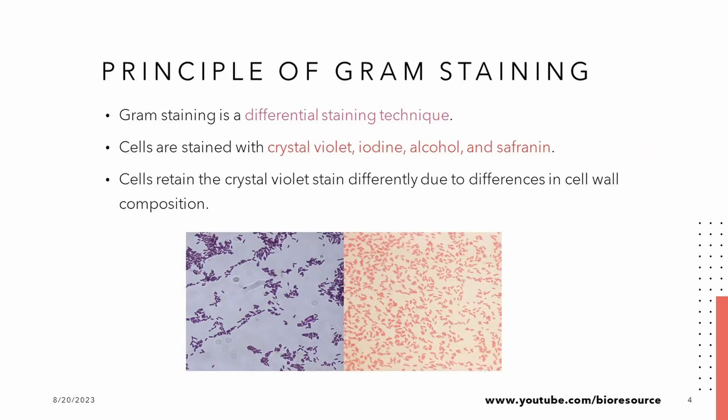So, how does this Gram staining work? Imagine you are a detective using stains to solve the mystery. We start by staining the bacterial cell walls with crystal violet, turning them all purple. Next, we add iodine, forming a bond that locks the purple stain inside the cells.